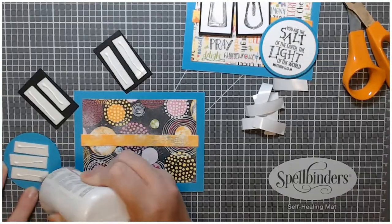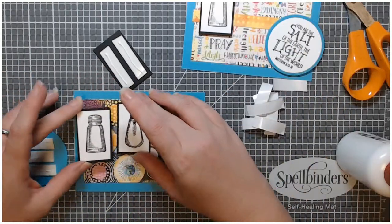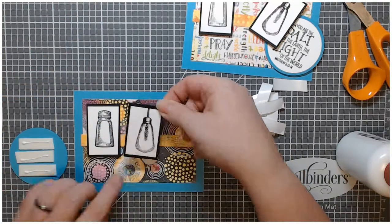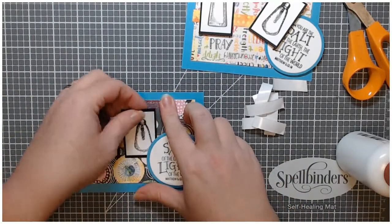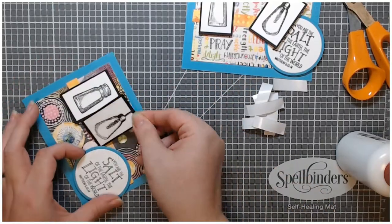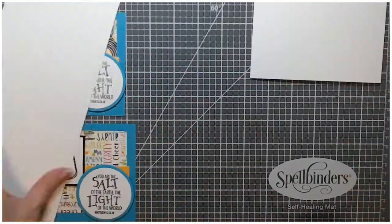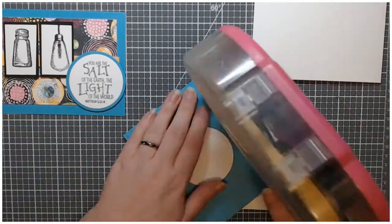Here is one of those times where using liquid adhesive on the back of the foam tape comes in really handy. I pulled that one from the other card for spacing before I laid it down, and it was still wrong. But I was able to lift it up because of that liquid adhesive, which I highly recommend doing.